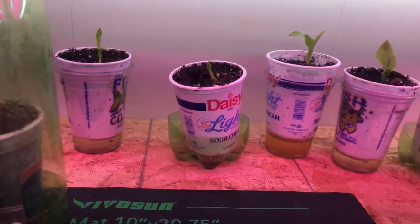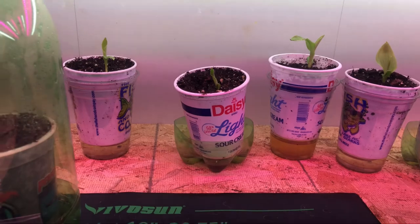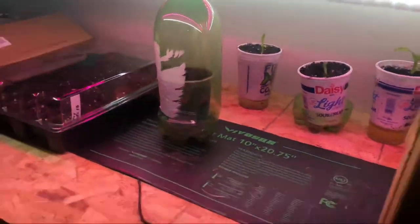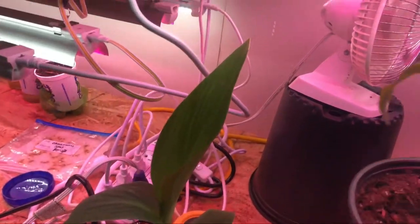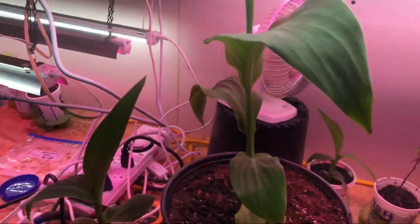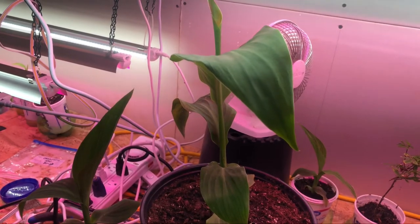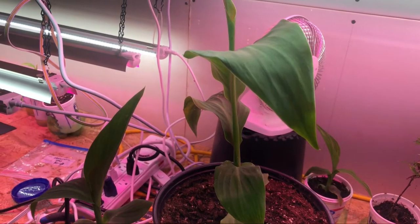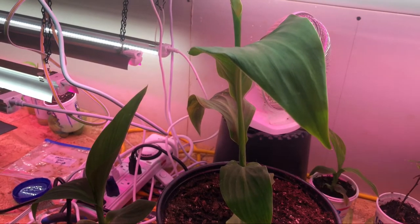As these develop — as you can see here — I've got several more canna lilies growing along the back here, and a couple more advanced ones down here as well. I've got this one in a two-gallon pot that I've moved to the floor. It's getting enough light from the grow lights on the floor that it's continuing to thrive.